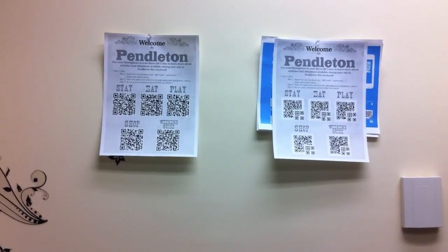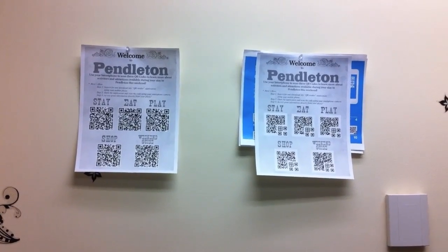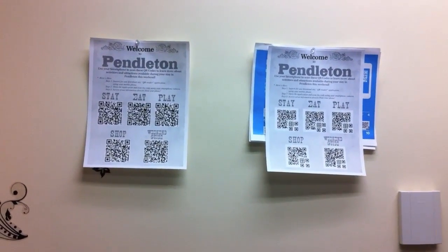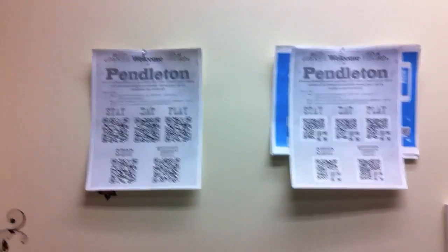In this video we're going to compare QR codes and Peacock QR codes on a poster for a town. The poster has five QR codes on it, each going to a different URL.